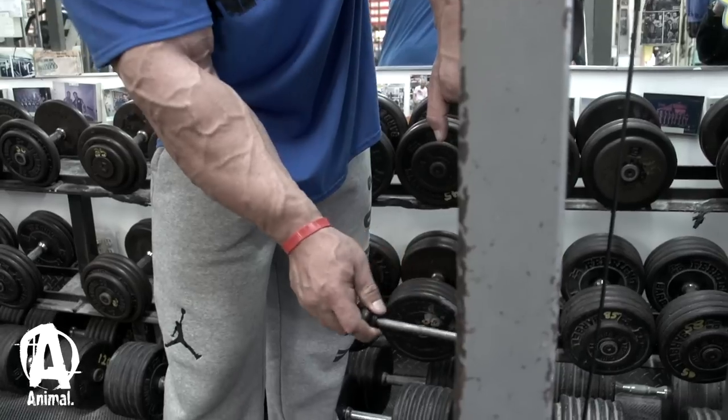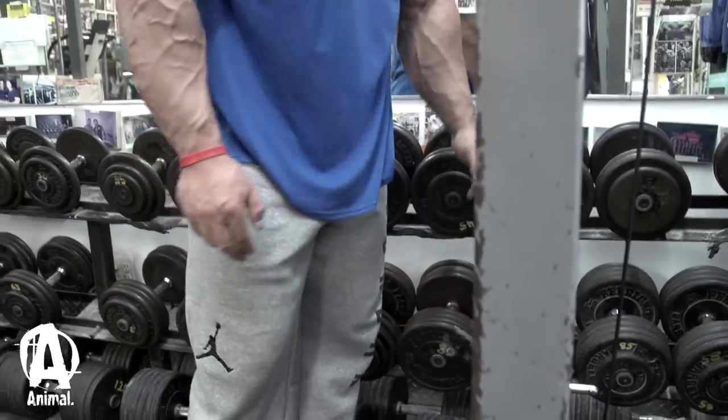Then we did some reverse cable curls, one of my favorite exercises for forearms.